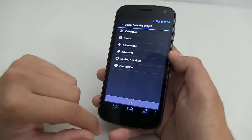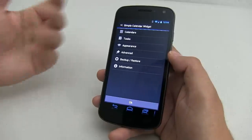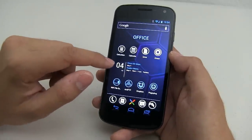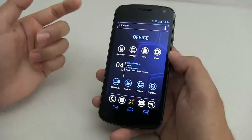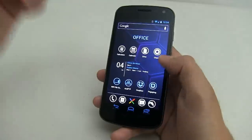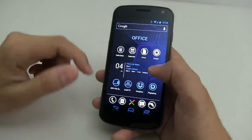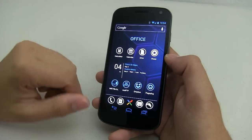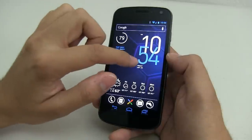Click OK and it should look like this, which is very nice. It will show up to three events — I only have two right now. It's a very nice calendar, and if you click on it, it will load up your calendar. If you click on the clock widget, it will load up the time and you can even set your alarm.